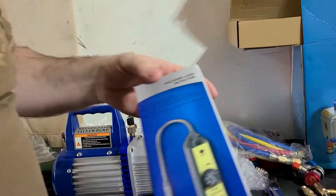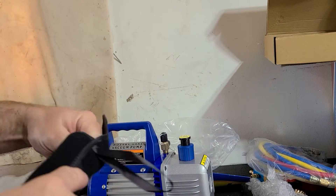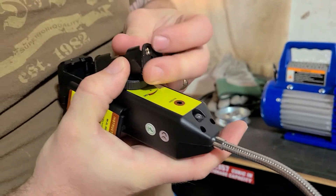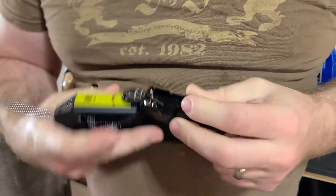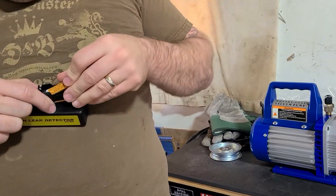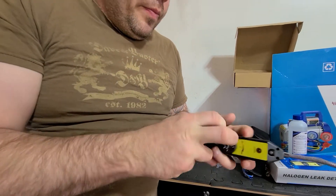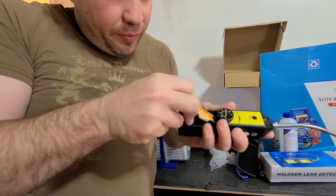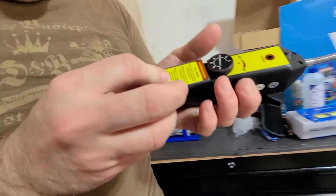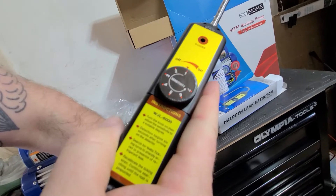I almost forgot the leak detector. Let's check it and see if it works — if you've got a leak it'll buzz. It takes four double-A batteries. My helper went to get them and came back with three, so they had to go back. Put that bad boy in there — it's a really tight fit. Plug it back in. Here are the instructions: turn the knob on, adjust sensitivity to a suitable degree.